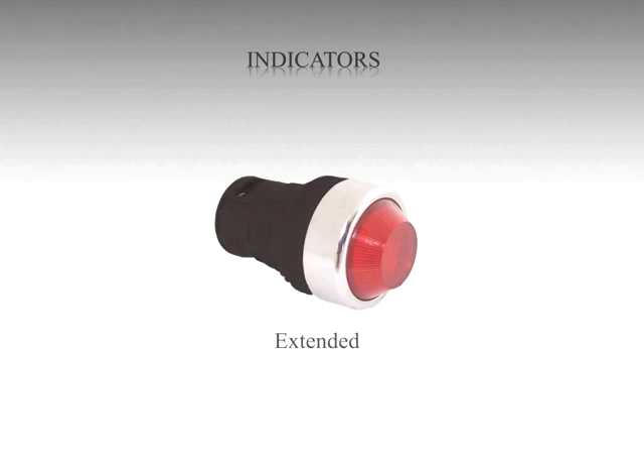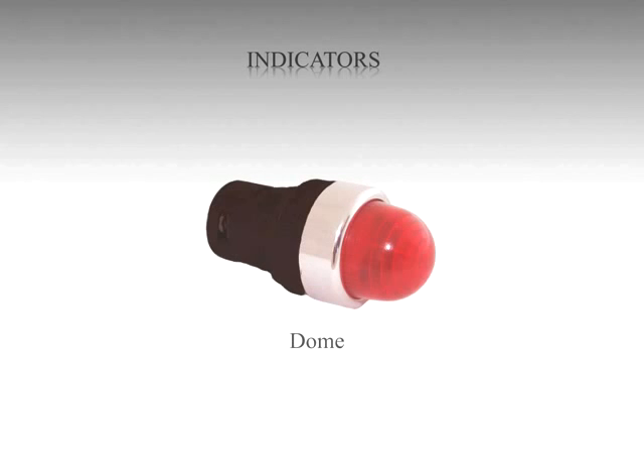When the number of indicators on panels is too many, the dome indicator helps to differentiate the status, even in bright daylight.